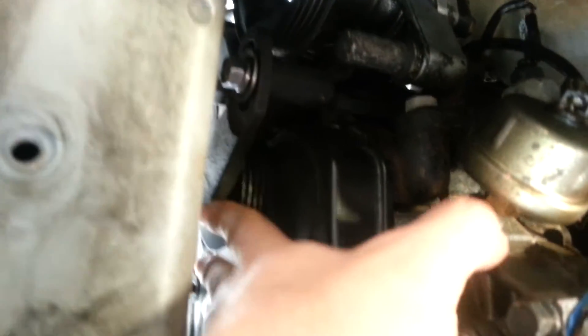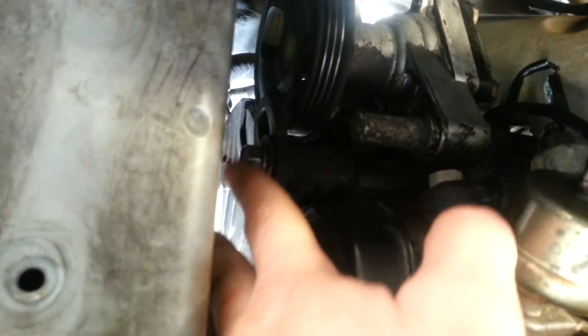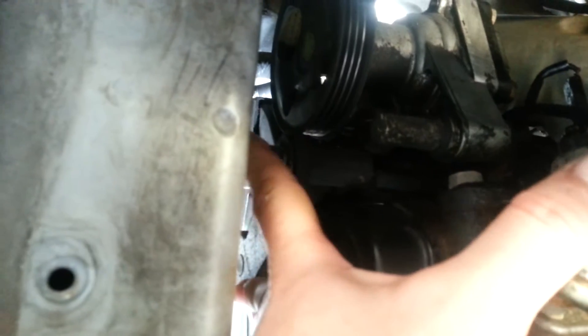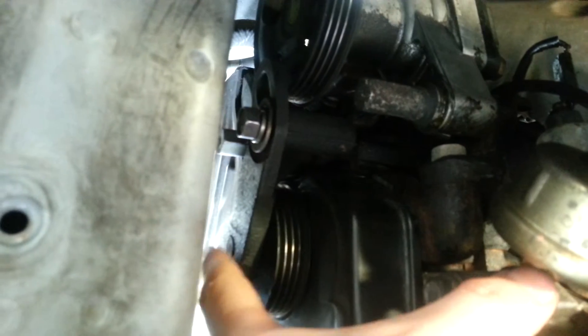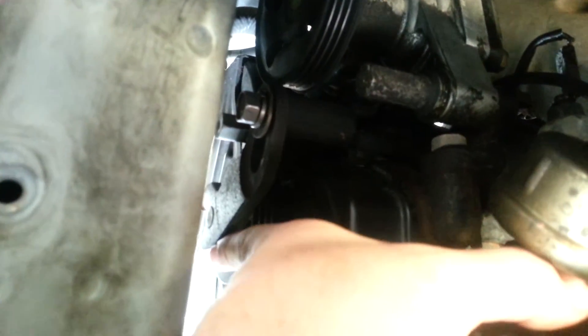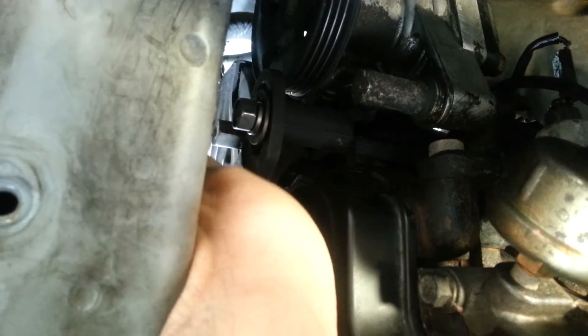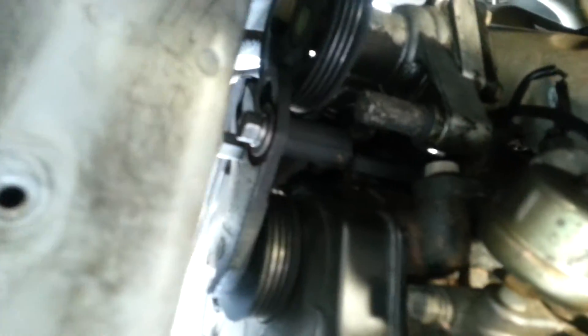Same with the power steering. As you can see, this pivots on that main bolt. And then this bolt actually cinches it down to the right adjustment, so it's just like the other one. Cinch it down where you want it by putting in your half-inch drive into that little fork — adjust it, tighten it, and then tighten the main one down as well. So that's it for the belts. The crank pulley's on and the pan is on.